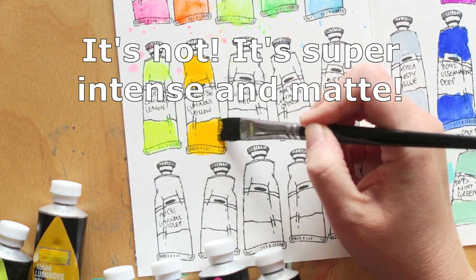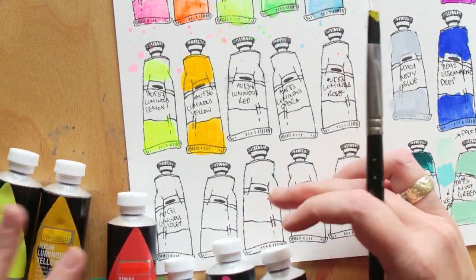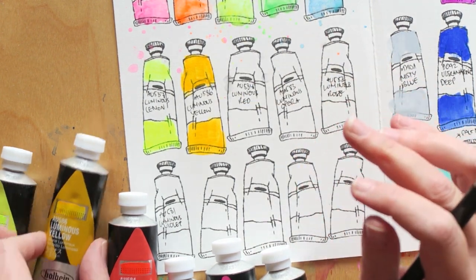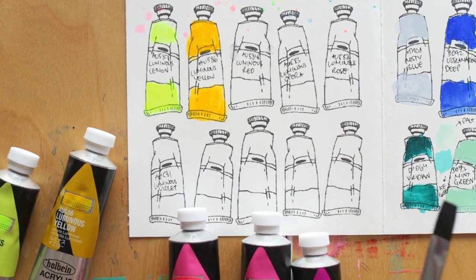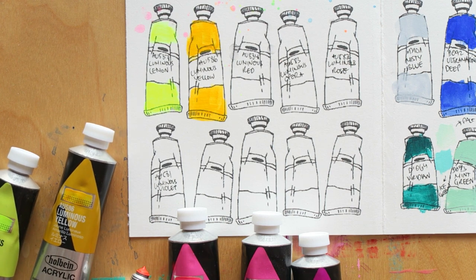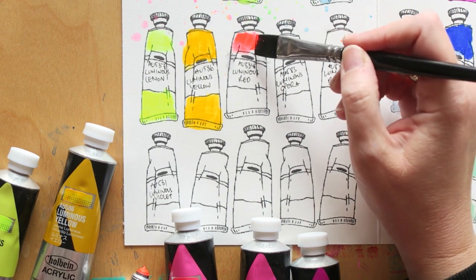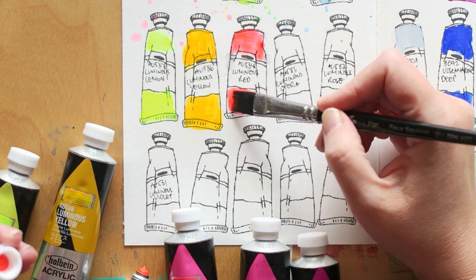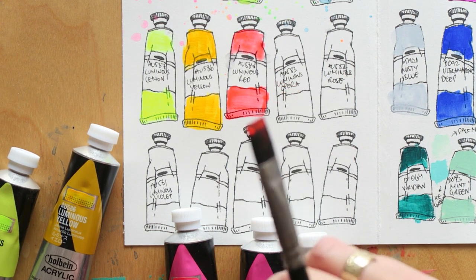Other than the luminous colors, I don't think I'll be getting much of their heavy body paint unless there's a special color or formula I'm very attached to. I don't see a reason to buy something imported from Japan — except for these luminous colors which intrigued me. This Luminous Yellow is very very orangey — a little disappointing — but I think it'll be fun to play around with. The joy of using these is mixing colors, and they really can amp up colors. This makes me incredibly happy — the Luminous Red. It's everything I love about fluorescent red colors, really really perfect.